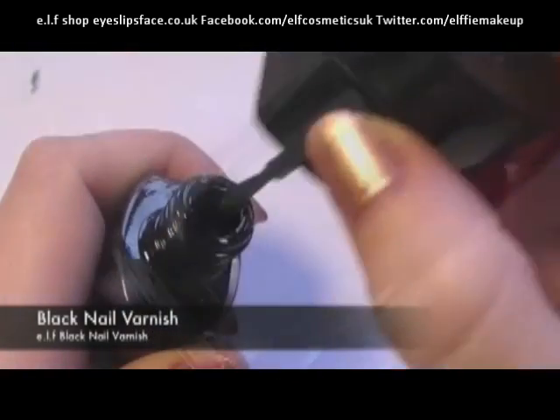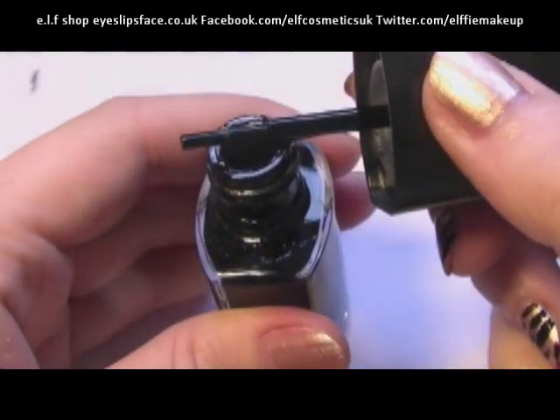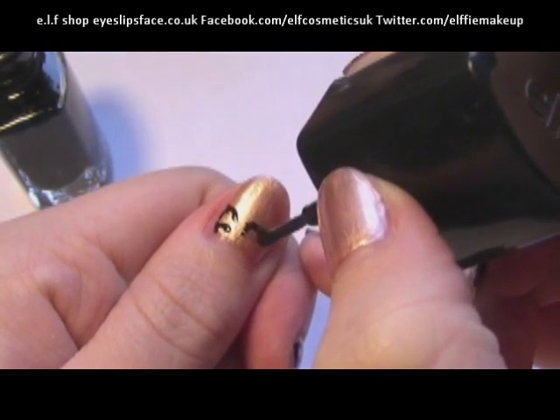Now taking a black nail varnish, take the brush really carefully and wipe off all the excess nail varnish. You want to leave just enough on the brush so that if it touches the nail it will leave really light coats and it won't drip. So really lightly dab it onto the nail and create O and C shapes.